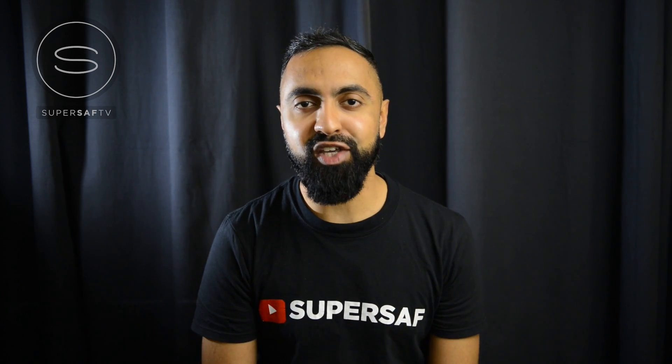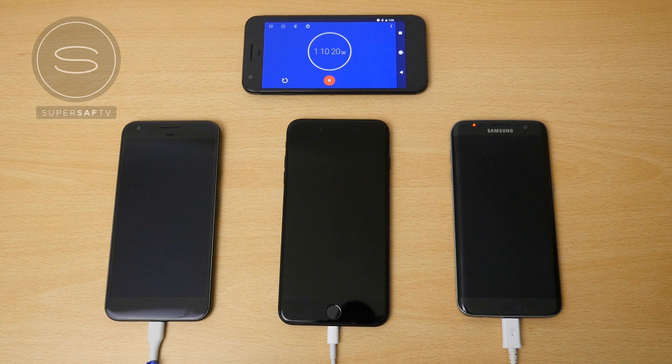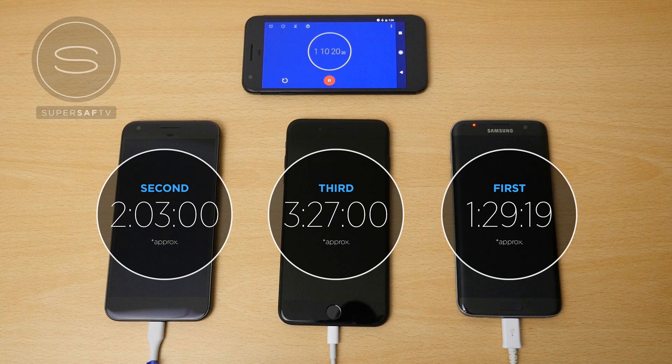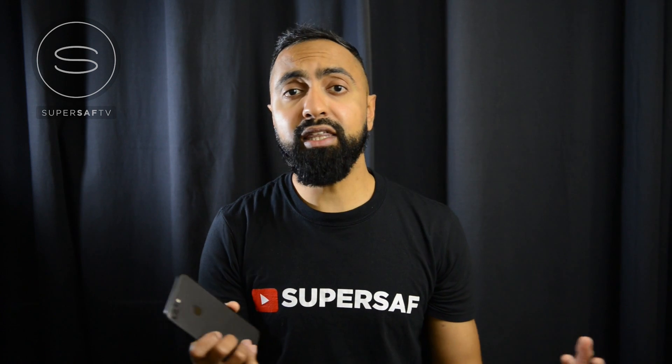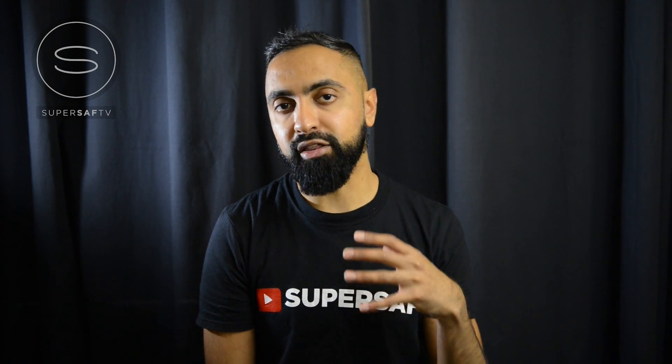What's up YouTube, Saf here on SuperSaf TV, and this is ChargeGate. So earlier this week I did a charging speed test between the iPhone 7 Plus, the Google Pixel XL, and the Samsung Galaxy S7 Edge. The key thing that came out of that video was the fact that the iPhone 7 Plus takes an extremely long time to charge using the native charger that comes out of the box.